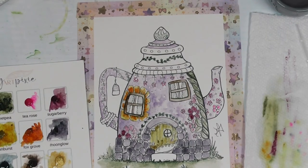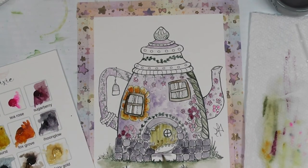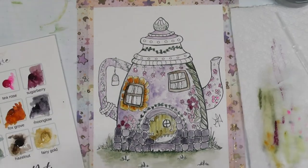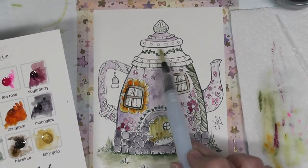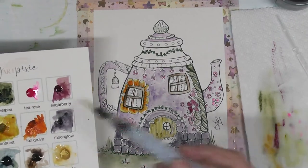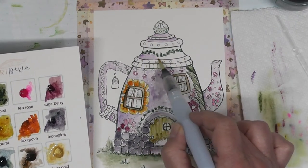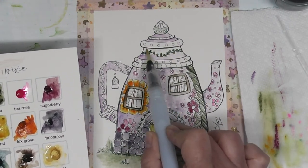I'm going to go back into the stone at the bottom to make it match the Moon Glow, a little darker on the top. We're almost done — I want to add gold accents, but first I want to go in on this top part with some more purple. Now that I see it, I'll just fill that in with purple as well. Just make sure the ivy is dry before you do that, otherwise it'll bleed into the purple.